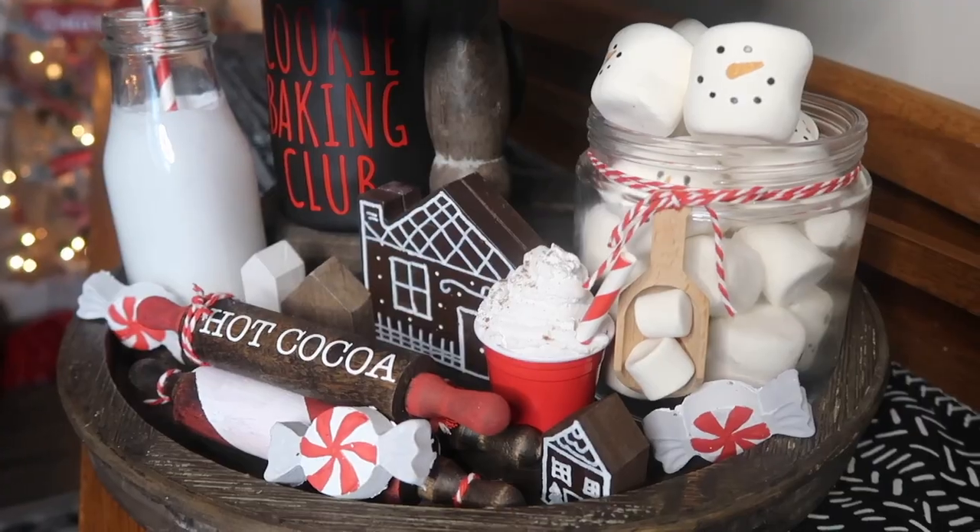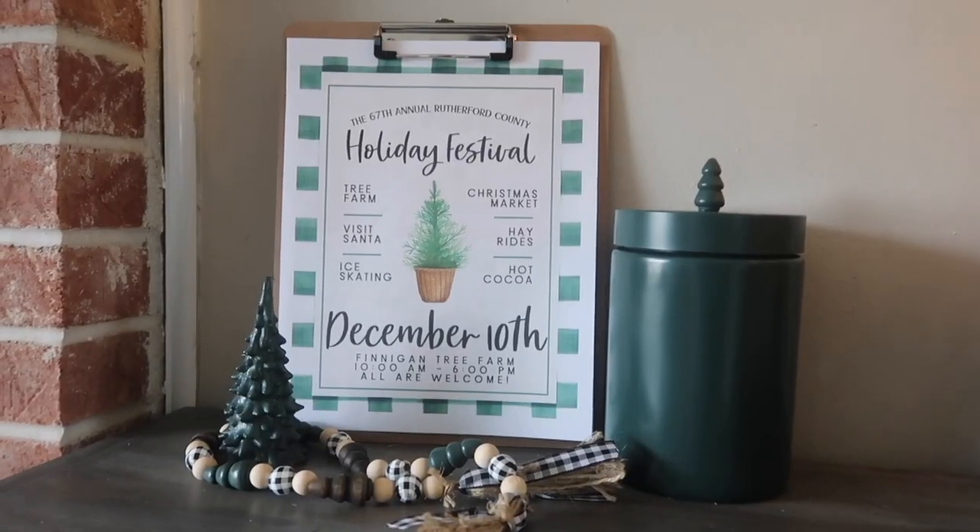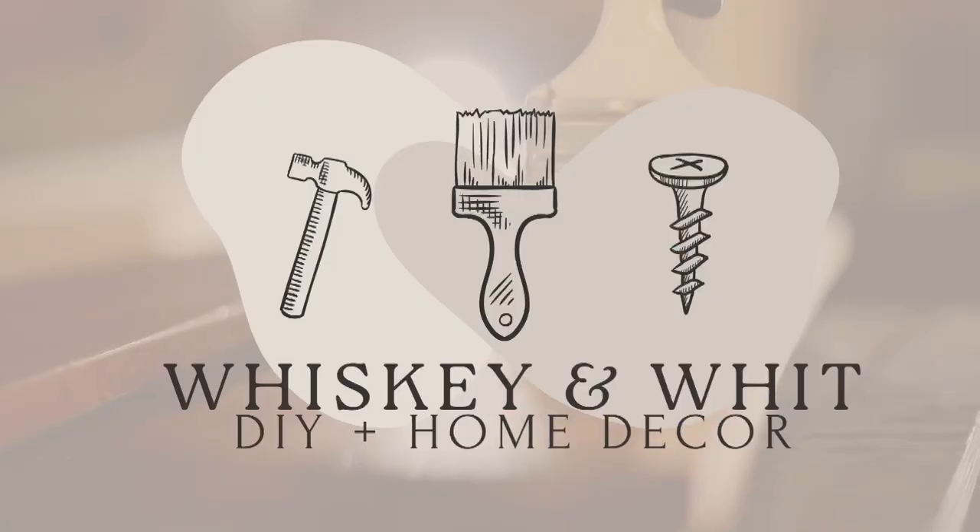Are you looking for Christmas crafts? Well, you have come to the right place because today's video is kicking off the Christmas DIY season with 30 Dollar Tree projects. This is Whiskey and Whit. My name is Whitney and a huge welcome back to all my whiskey craft buddies who DIY with me week after week.